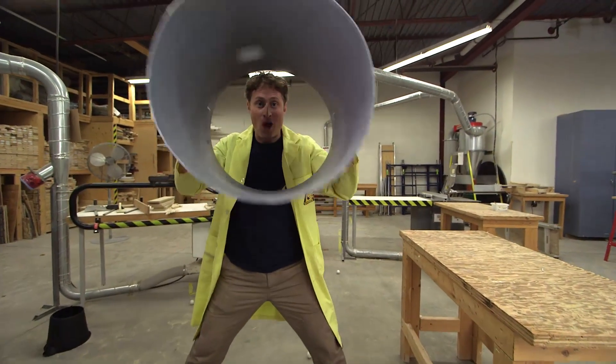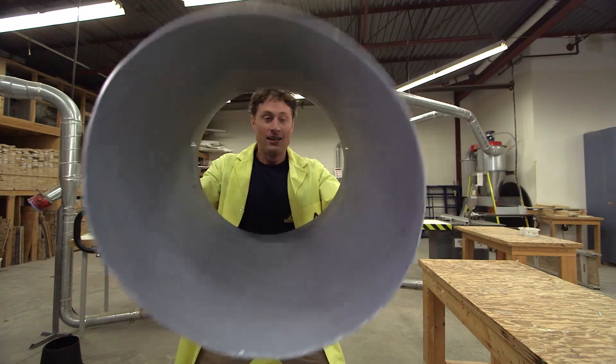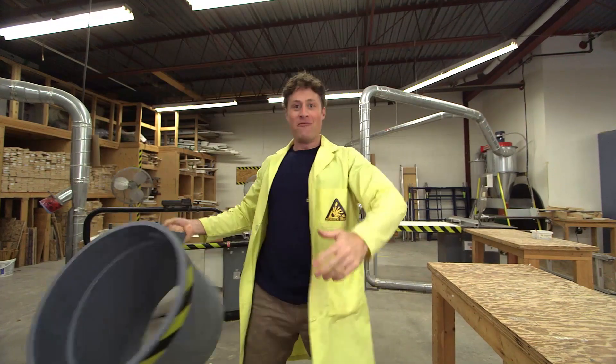Well, I managed to keep one golf ball in my garbage can. But as you can see, it works really well. And there you go — sort of maxed out.